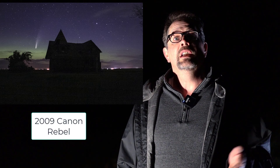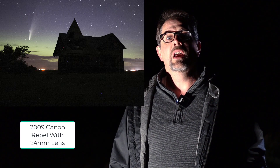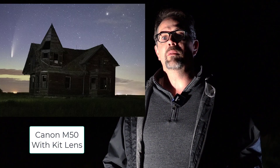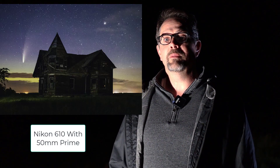Here it is with a 10-year-old Canon Rebel with a kit lens — it did pretty good. Here's a picture with a 24 millimeter prime lens — I think it did much better. This Canon M50 did an amazing job even with the kit lens. And finally, here's a picture with my pro Nikon with a 50 millimeter prime lens. As you can see, you don't need expensive equipment to shoot this comet. I really hope you enjoyed that video — thank you for joining me tonight and good luck with your shots.